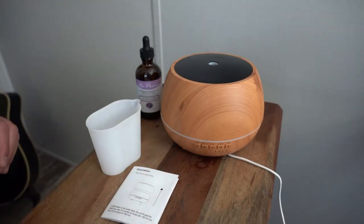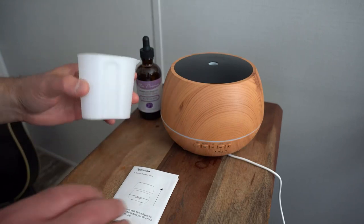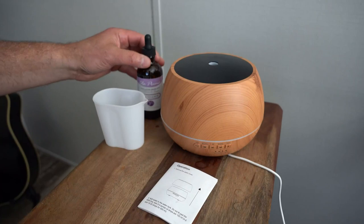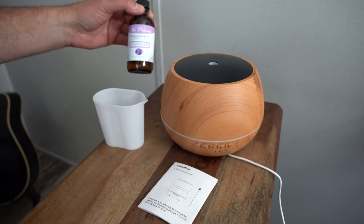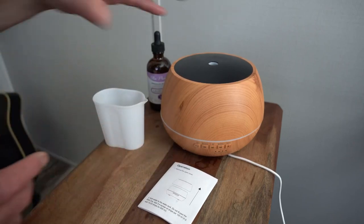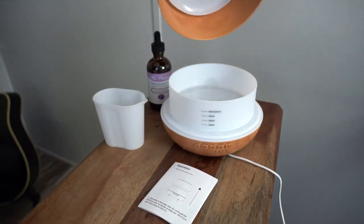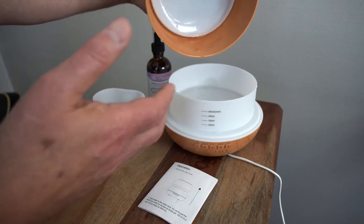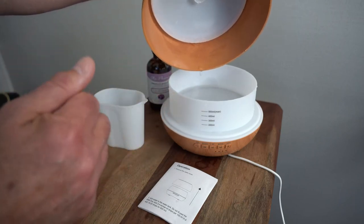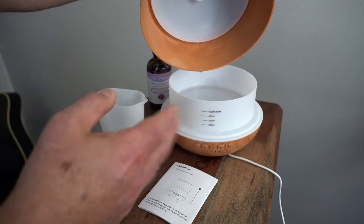It's got a nice wood grain to it, comes with a pouring measuring cup, a little manual. We bought this lavender oil — my wife did — and it absolutely smells amazing. The manual tells you about how many drops to put per 100 milliliters. You lift your lid off and add the water. You want to have clean water like purified water. I don't recommend tap water — it's got hardened minerals in it and could cause your machine to clog up.